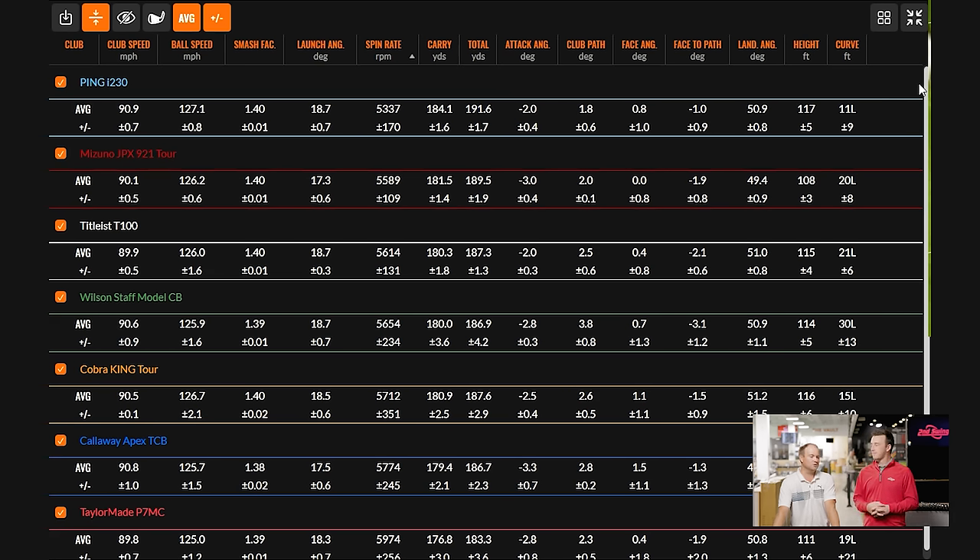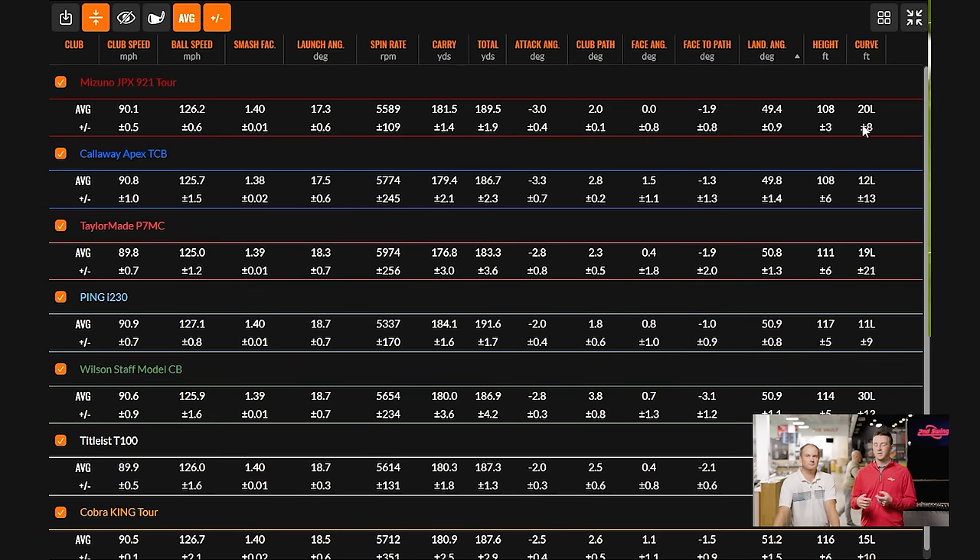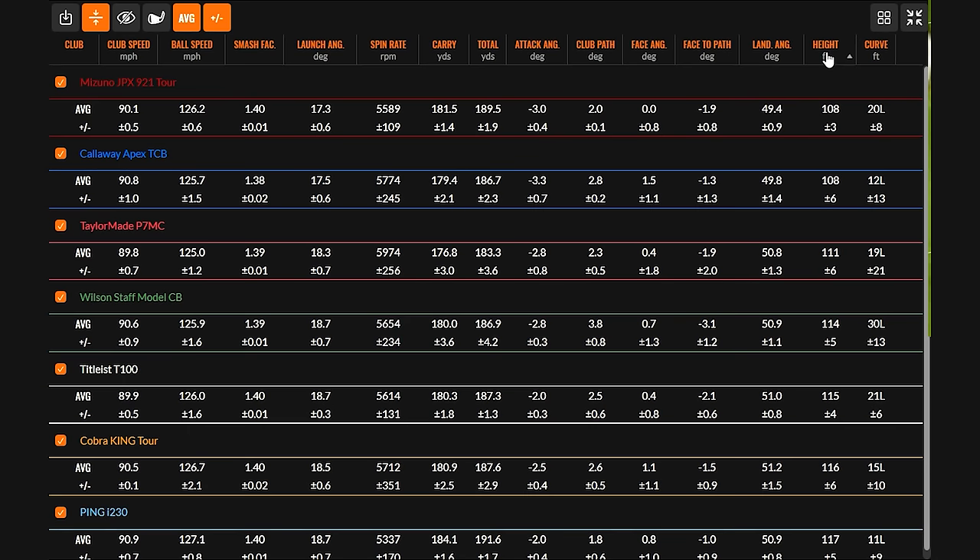Across the board you're looking at very acceptable spin rates — you're not going to get too many different shot types out of these clubs because of how they're constructed. Carry distance ranges from 176.8 to 184.1 yards. P7MC, with the highest spin, carried the lowest. The Ping I-230, with the lowest spin, carried the highest. Everything else — the other five — were between 179.4 and 181.5 yards. So the two main takeaways: the low spin of the I-230 and the extra spin of the P7MC.